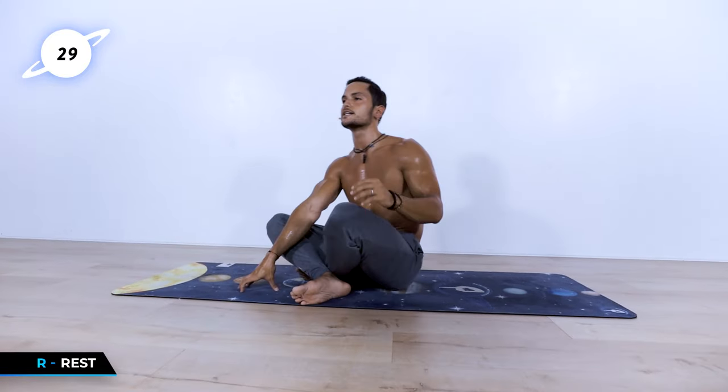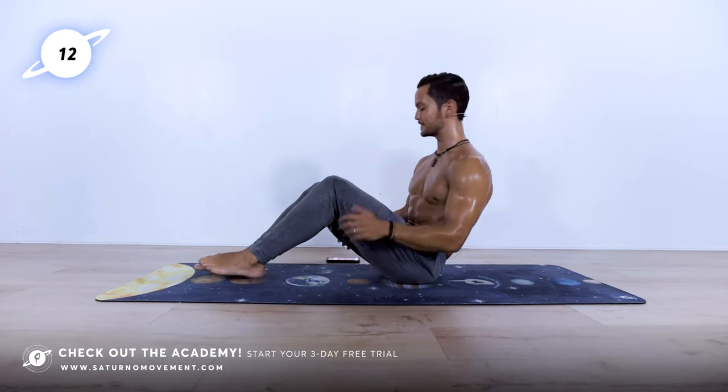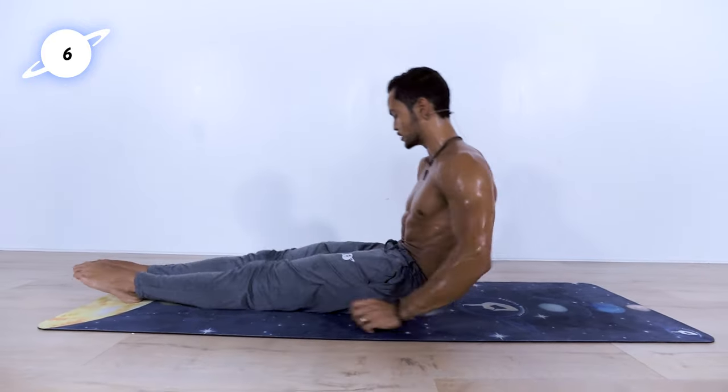30 second break. The next block we're going to be focusing mostly on compression. We're going to be doing single leg V-ups, then full V-ups, then ending that block with an elbow plank — 30 seconds each exercise. This is the shortest block, only one minute and a half. Give it all you got — it's pretty intense on the hip flexors, but you got this.